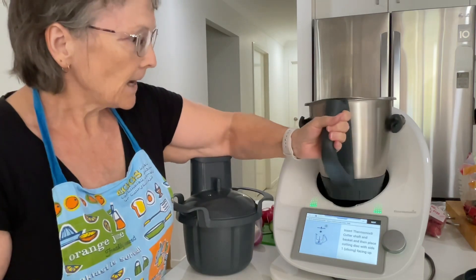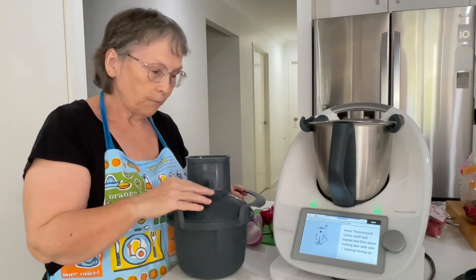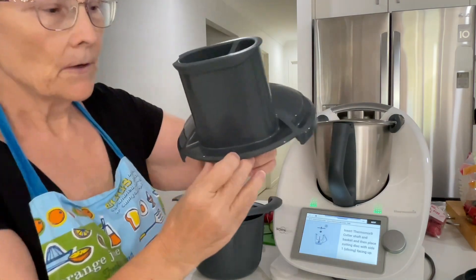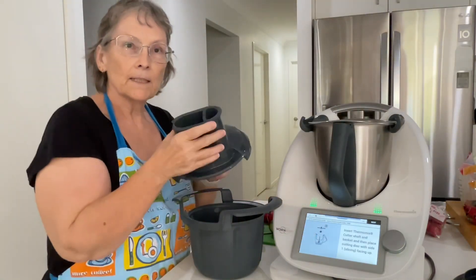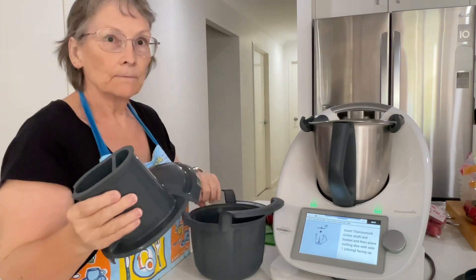With the cutter, you should never go over speed 4. It says so on the lid. And it's the same with the butterfly — you shouldn't go over speed 4 with the butterfly attached.